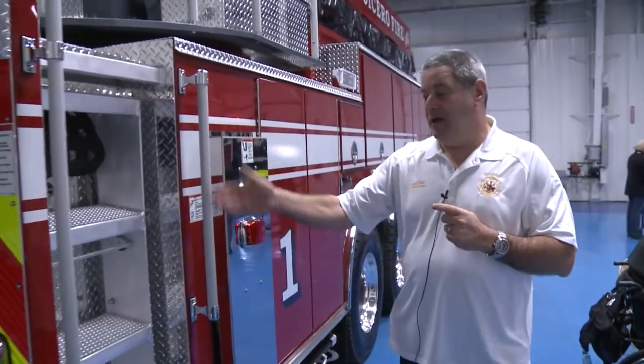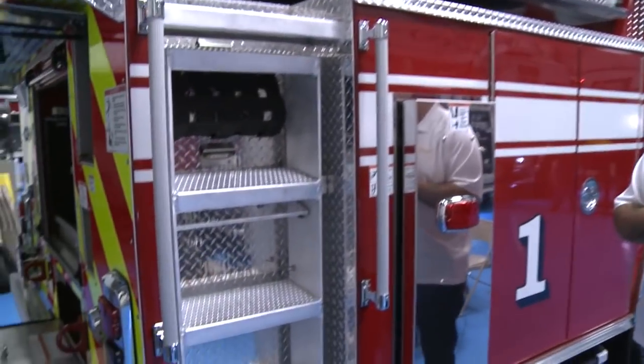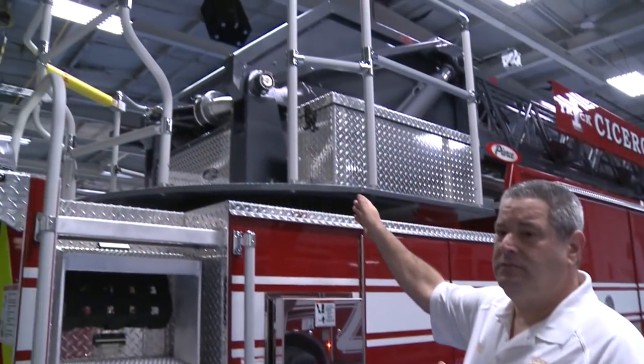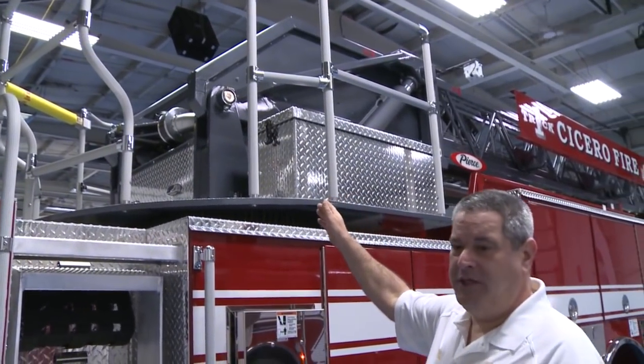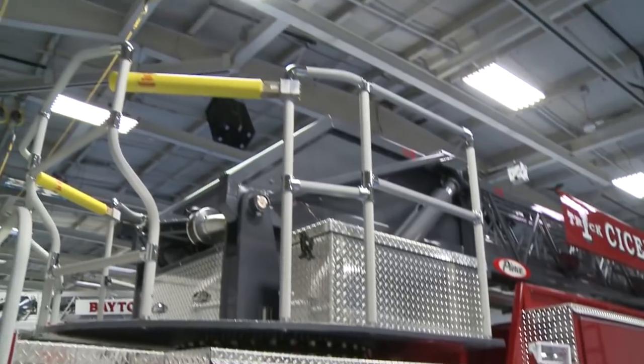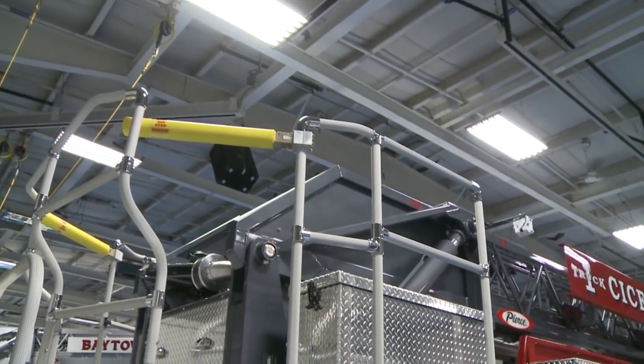On this side, there's another ladder for easy access to the aerial ladder. We installed a saw box on the turntable where we put our rotary saw and our roof ventilation saws for vertical ventilation. We opted for a battleship gray aerial ladder — we're used to having white ladders but this time we decided to make a little change.